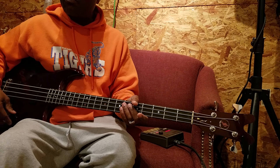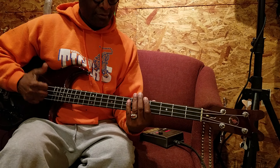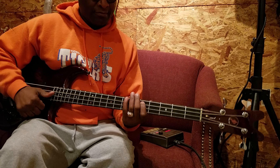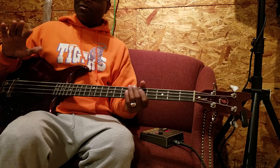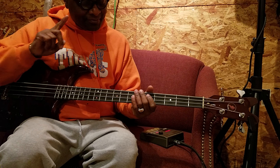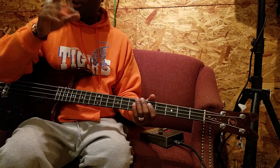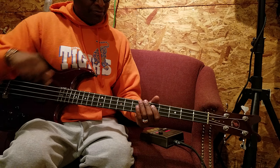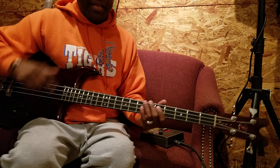So the beat and the groove goes like this. We can do it in whatever key we want, but to keep it easy, we're gonna start with D and E first, with the open E.